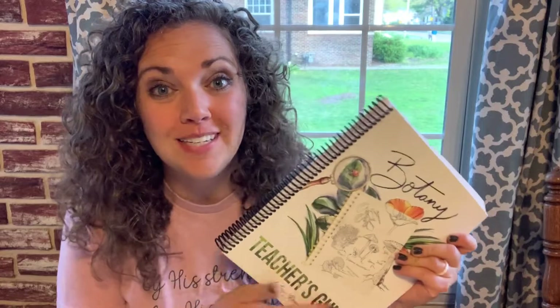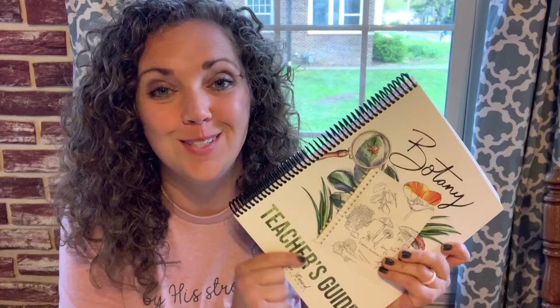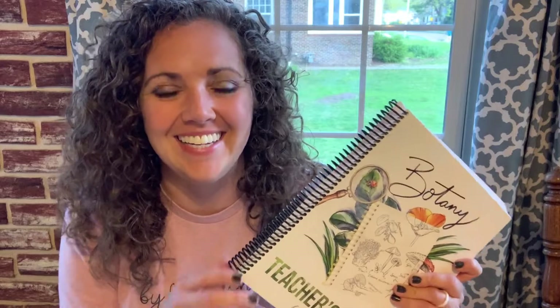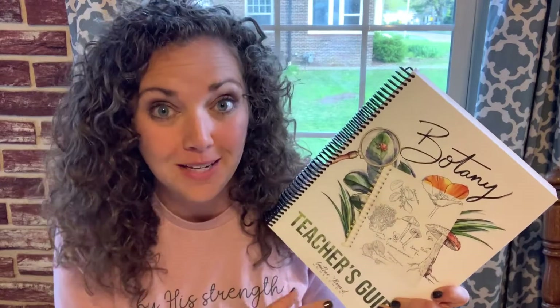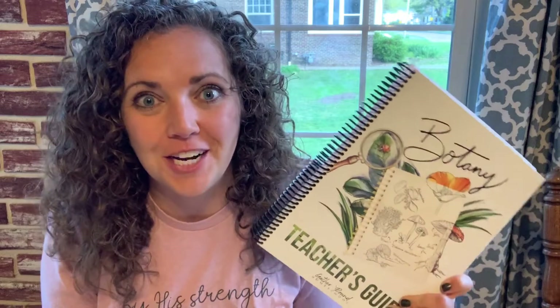So this is our experience so far with Gather Round Botany — I am loving it and I think it's definitely worth the investment. We are learning so much. If you have any questions, please leave those below in the comments and I'll try to get back to them as soon as I can. We are also going to be doing the Gather Round Government Unit very soon and I cannot wait to share that with you. If you found this video helpful, give it a big thumbs up, don't forget to subscribe and share it with your friends. Hope you guys have a great day, bye!